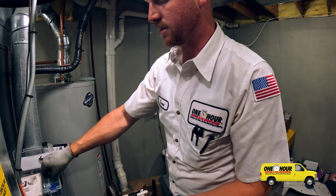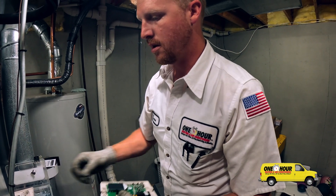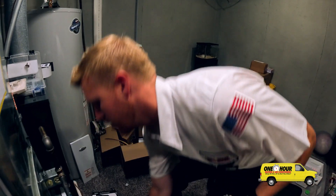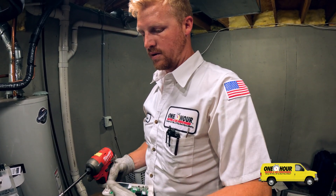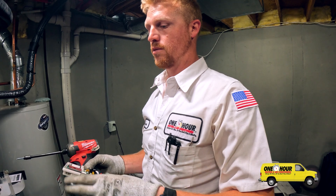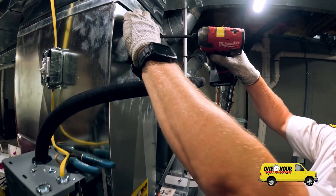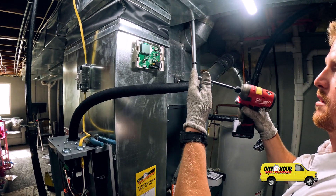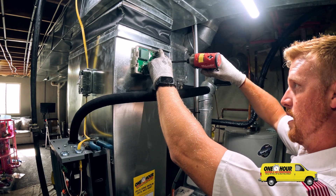This is the humidistat for the humidifier. Like your thermostat controls your furnace and air conditioner, the humidistat controls the humidifier. These are the digital controls that will tell the humidifier when to run and when to turn off. It has a little LCD display so it will always be telling you the humidity levels inside the house.